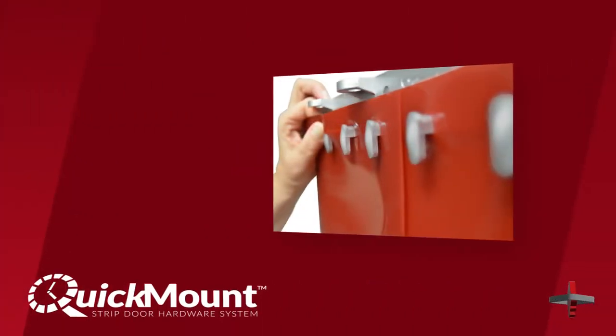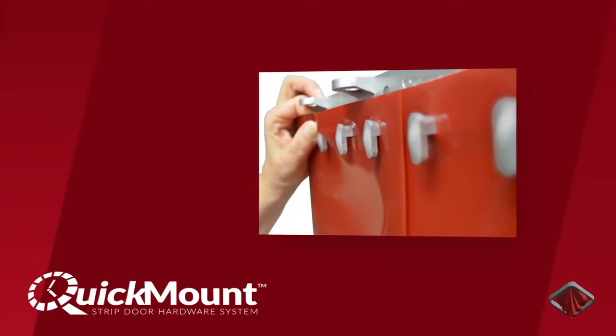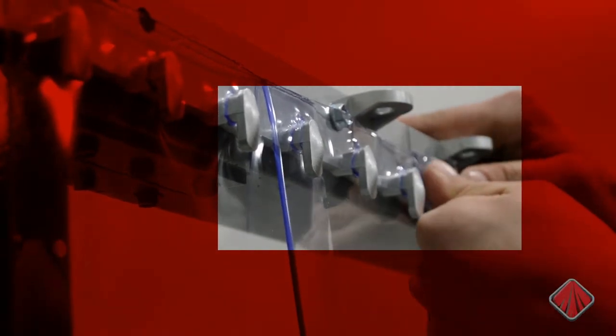PVC strips come pre-punched with holes across the top of the strip. A Quick Mount strip door can be installed by pressing these pre-punched holes over the Quick Mount pegs. It's very easy to install a strip but also impressively secure. Strips only come off if you intentionally take them off.